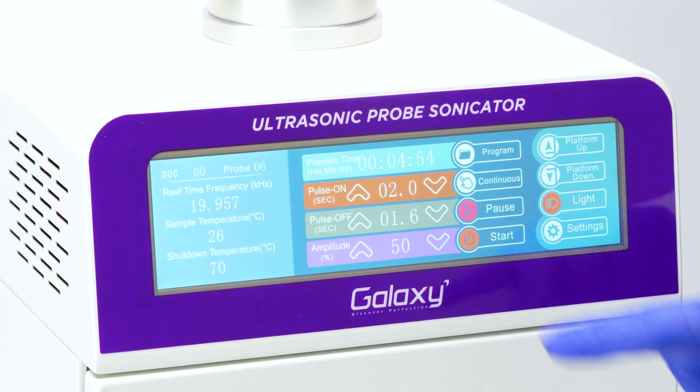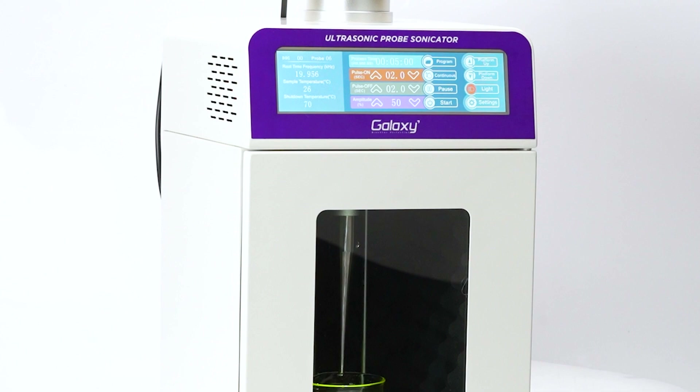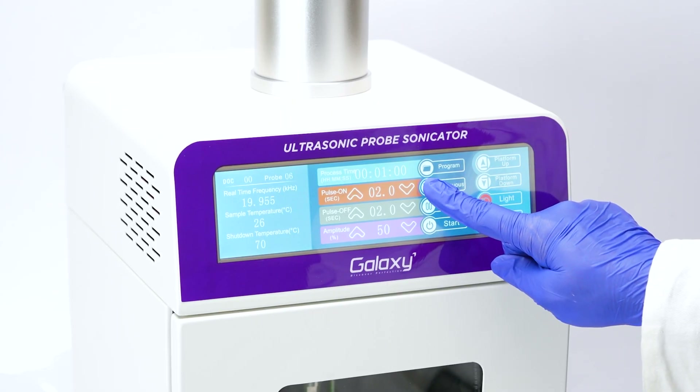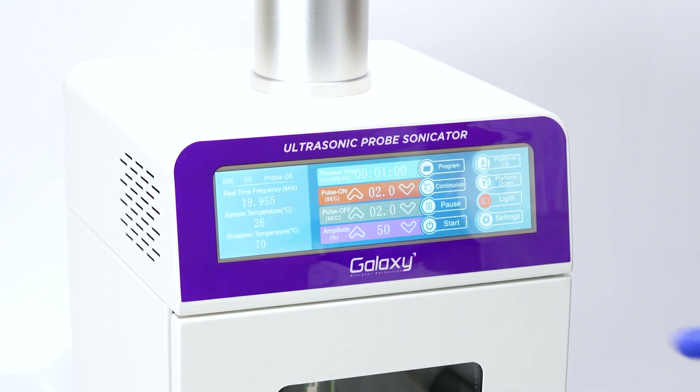To pause the sonication process, click on the pause option. For manual operation, set the out time to a higher interval. By pressing the continuous key, the process will run based on your preferred settings and will stop when you release the key.